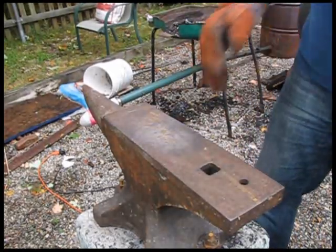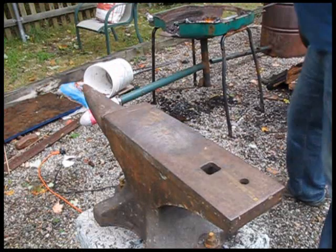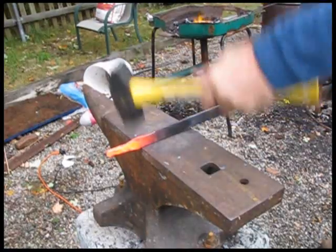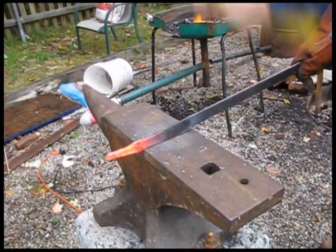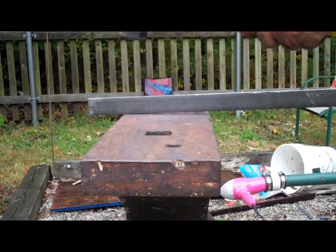Here's an edge hammer blow on the far side, where I lean it over and then hit it here, not going past the line of the anvil. See how it compresses it? The hammer is completely over the anvil.